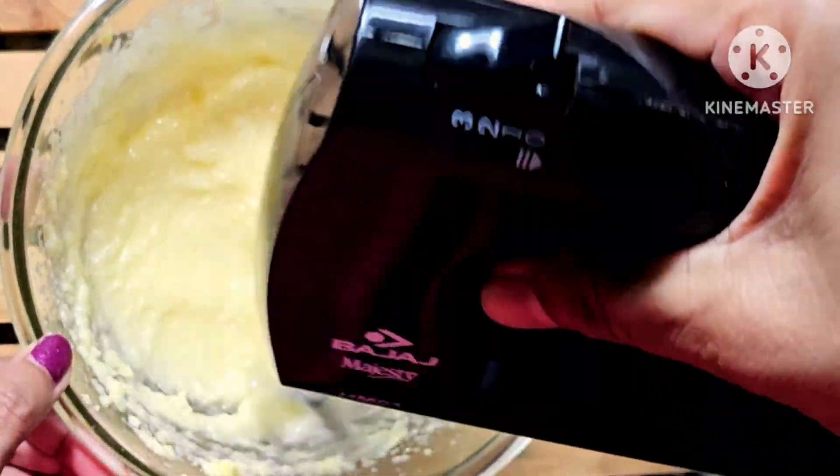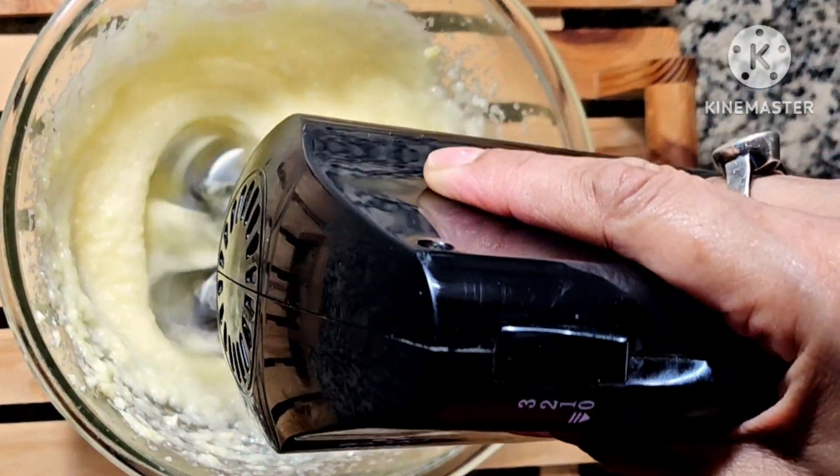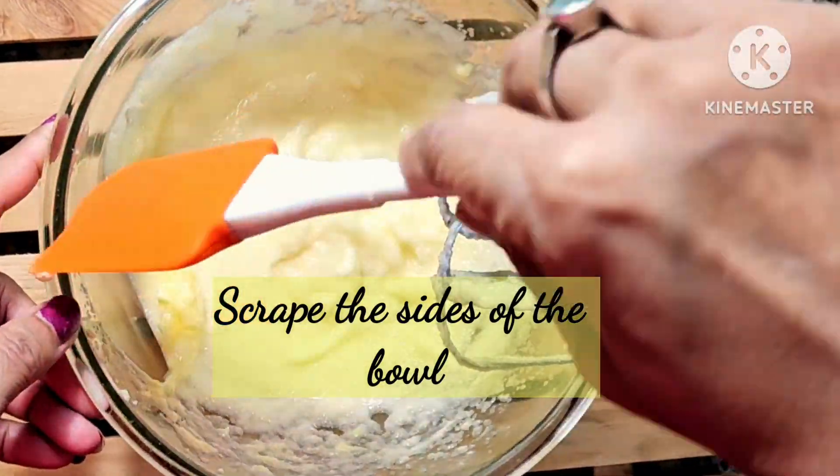Whisk the butter and sugar mixture till it's light and fluffy and has increased in volume, with the sugar granules almost dissolved.